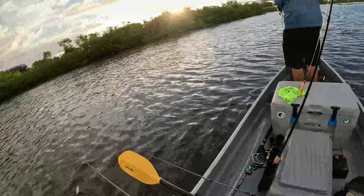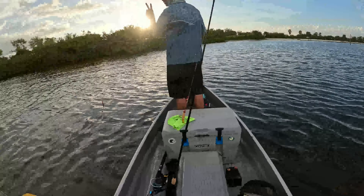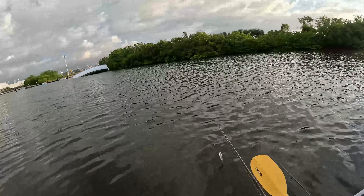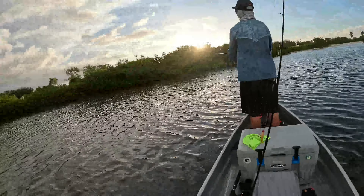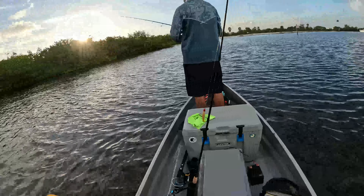What's up, y'all already know who it is — Fishing in Florida. Today I got my boy Wilson with me and we're out here trying to do a little inshore fishing, see if we can get on some snook, maybe some trout, reds, and then we're gonna move on and try to get on some trips.